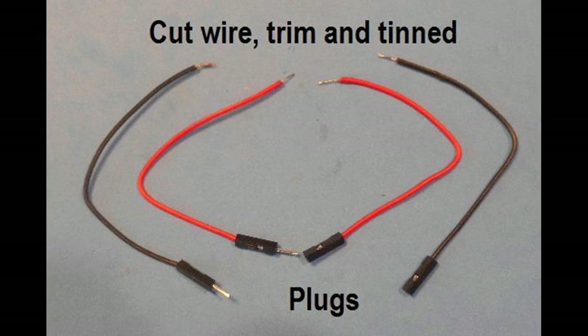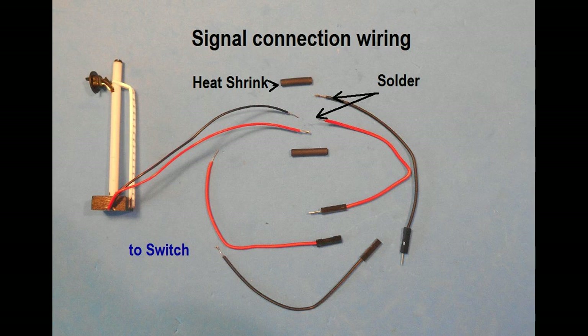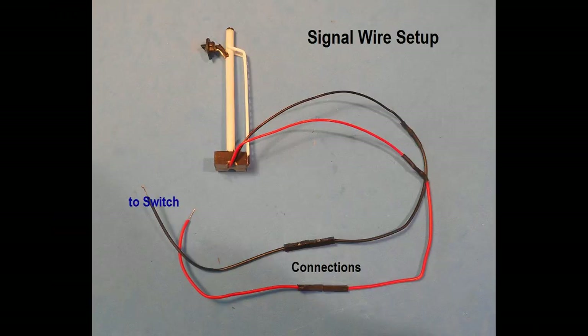Now cut the red and black connection wires containing the black Dupont plugs in the middle of the wire. Strip and tin the ends with solder. The ends containing the male plugs with wires going to the signal are joined using heat tubing on the joints. The wires with the female Dupont connectors will be connected later to the wires going to the switch. The wires to the switch will vary in length based on where you intend to place the switch — this wire is not included in the kit; it should be 28-gauge stranded, preferably red and black. Using the black Dupont plugs allows you to hide these connections, for example under the layout.